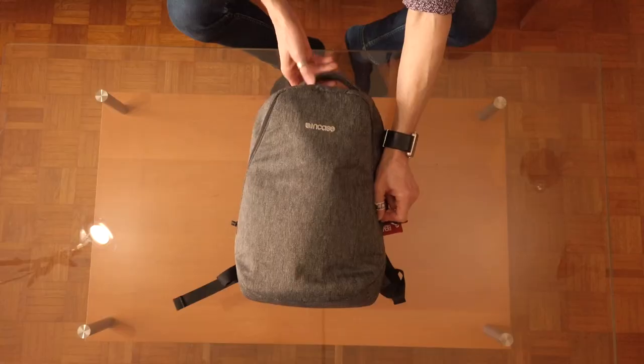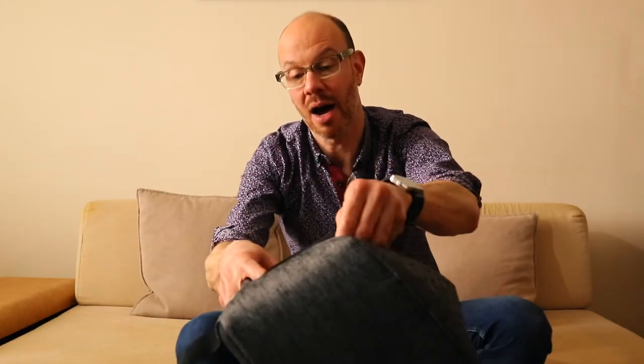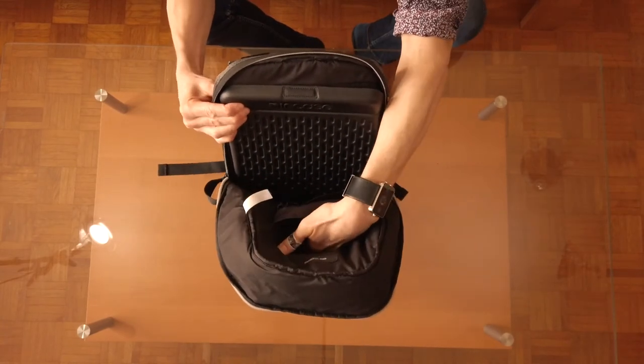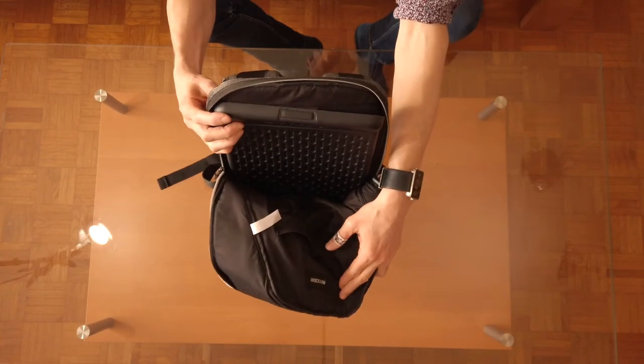The last backpack is the Incase Reform 15. This is actually my second Incase backpack — it replaced a previous laptop bag I had from Incase. I don't use it that often; mostly when I just need to carry my laptop and don't want to use the larger Gemini. It has decent storage: two pockets on the outside — one is a soft-lined pouch and the other is a standard nylon-lined pocket with a smaller pouch on the inside. The larger compartment has some smaller pouches on the panel and the main area, and then a reinforced laptop sleeve.